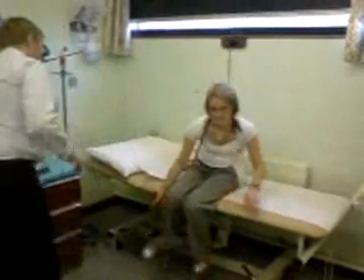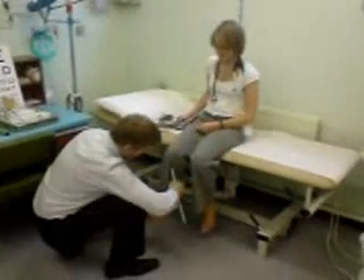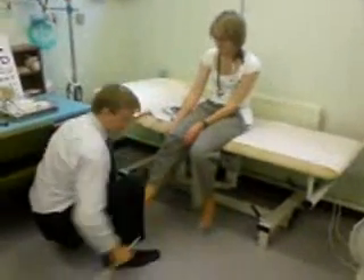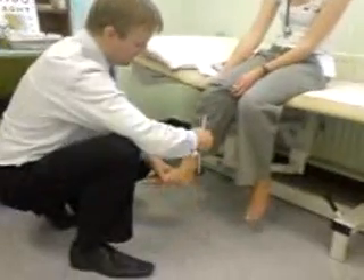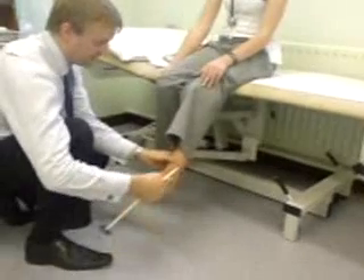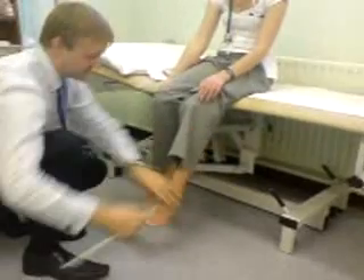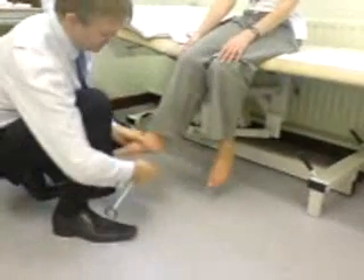Just slip your shoes off for a second. And then the ankle reflex — if you bring your foot back up quick as you can, that's the tibialis anterior tendon, the enemy of the ankle jerk. Relax your foot — tibialis anterior's relaxed — a nice ankle jerk there. Plantar response: stroke the lateral border of the foot — nice flexion response there. That's Forbes' quick neurological exam.